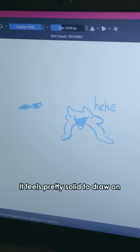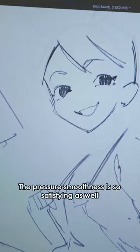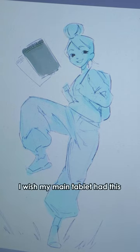It feels pretty solid to draw, and it has a kind of paper-like texture. The pen glides across the surface really nicely, and the pressure smoothness is so satisfying. One thing I really like about this tablet is the little dial — I have it set to brush size, and it's so nice. I wish my main tablet had this.